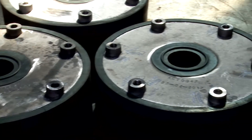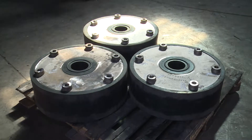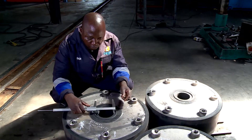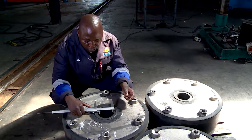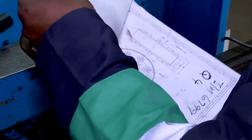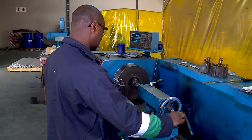The fitter and turner, using the turning machine, makes a part called a shock, used on huge mining drills. The shock prevents damage to the machinery by absorbing the vibrations from the drill. Following a similar process, he checks measurements against the diagram and then turns this raw metal disc to the correct size.